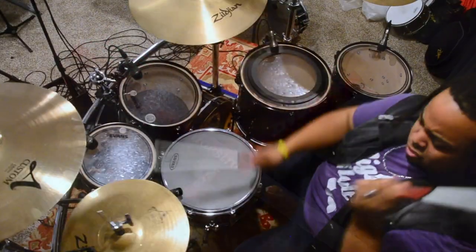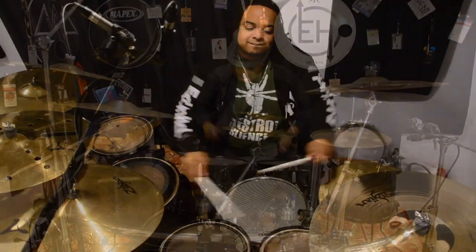What's up everybody, it's your boy Maestro. Welcome to another episode of Feature Friday, where I feature gear from this kit right back here. So without further ado, let's get into it.